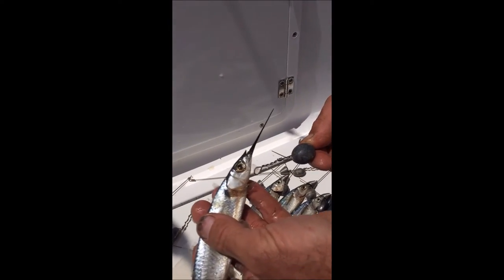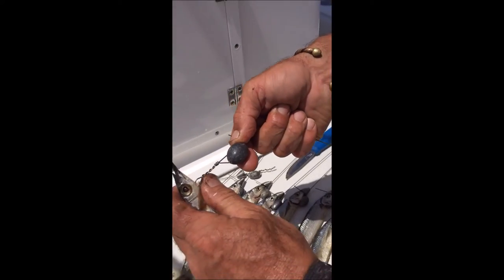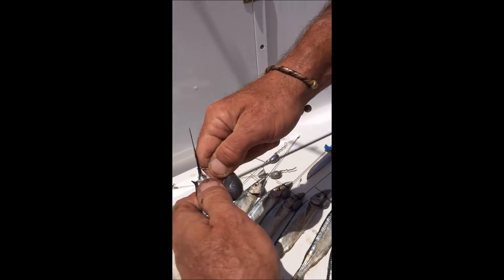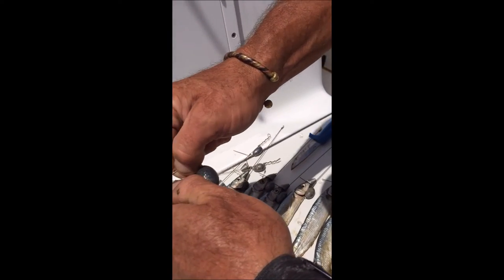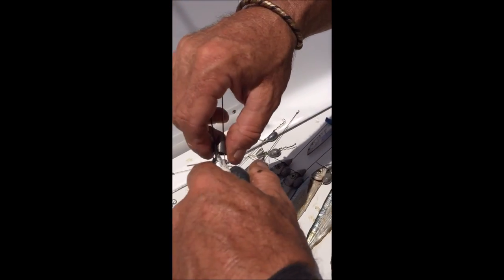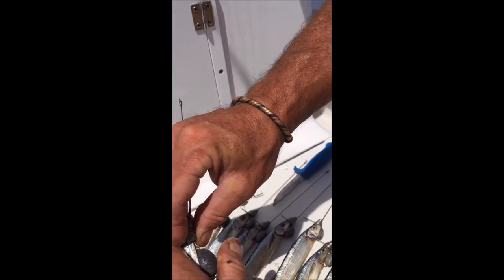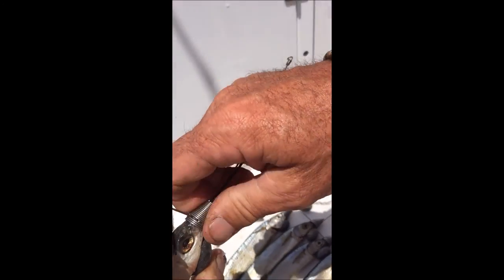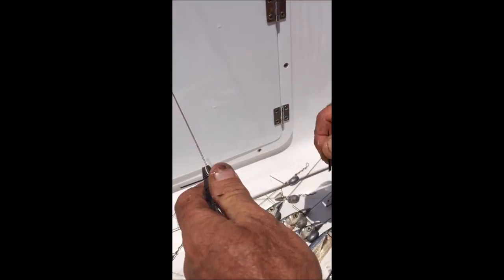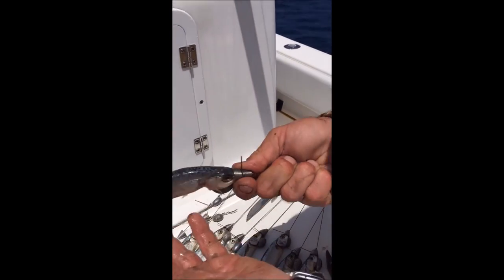Inserting that pin rig up inside the gill plates, pushing it back in through into the chest cavity. That's a pretty big chin weight for that little itty bitty ballyhoo. Pin up through the front of the ballyhoo's head, and the spring around the front — cinch it down and break off the bill. And there you have Frenchy's pin rig ballyhoo for your dredge.